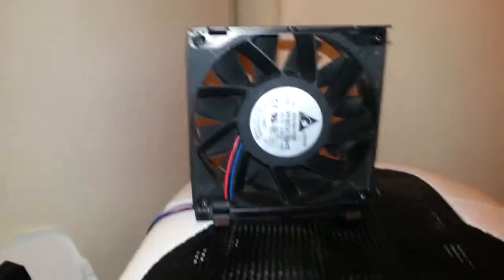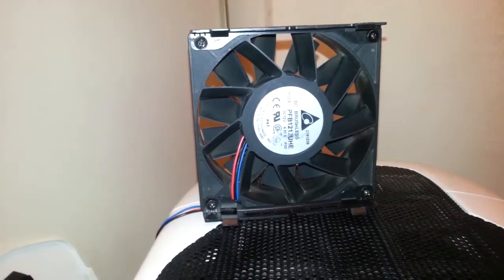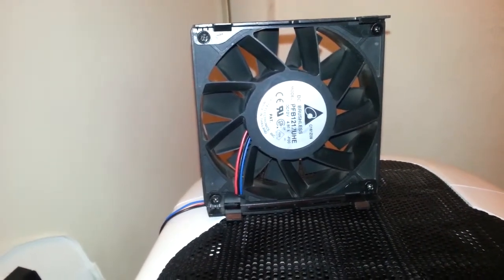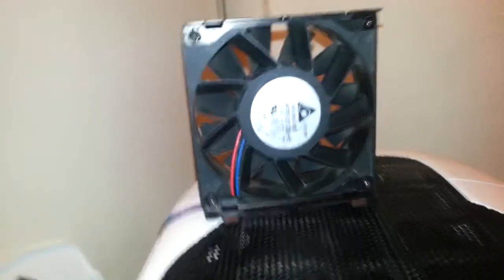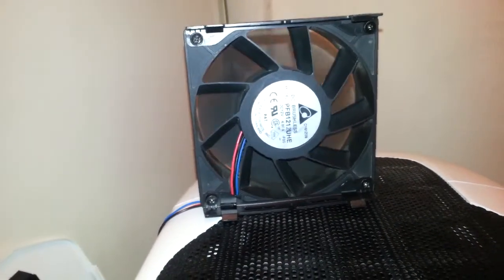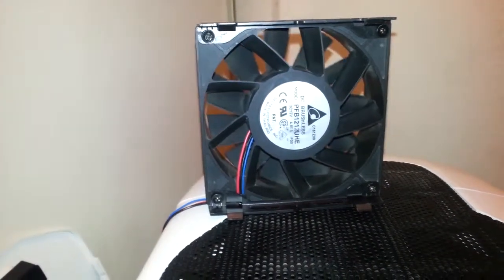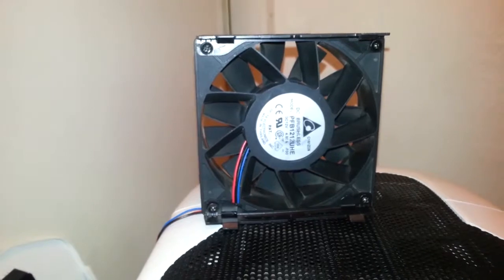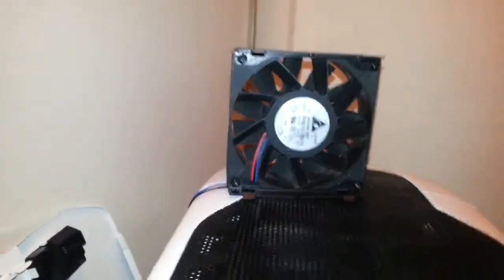This fan is ridiculous. I believe 5600 RPMs as it goes, and enough torque to actually twist and kick when you turn it on. It'll almost knock itself over. My favorite part about this fan is it has a wind-up period, as you'll see soon enough.